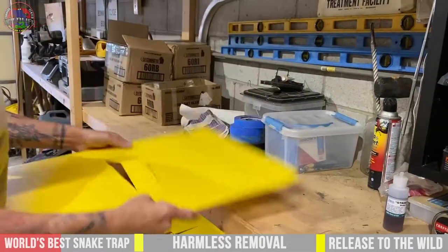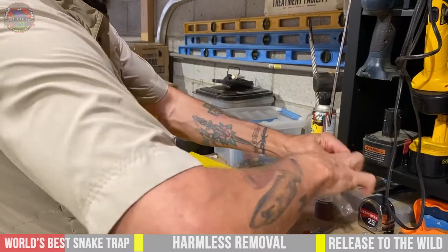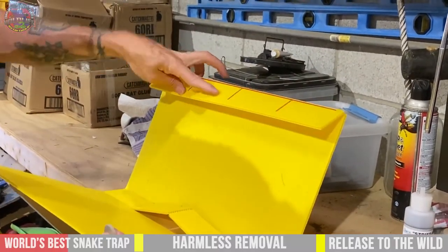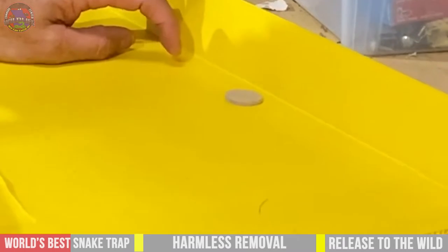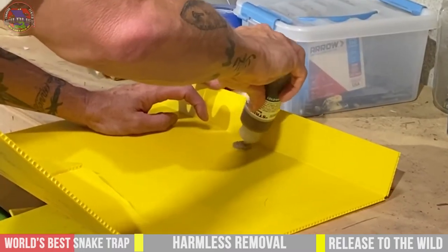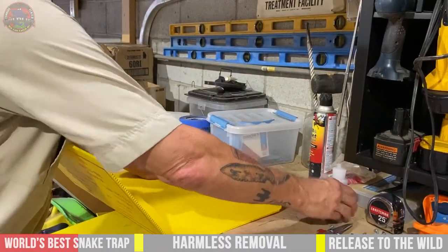Next we need to add a scent pad. We use these furniture pads for the scent pads, and this is what holds your Strike-Them lure in place, which draws snakes into the trap. You take this tab — it's got three lines on it — and line up the middle tab, putting the scent pad right about there. Then you take the Strike-Them snake lure and saturate the pad. When you order these online or through the mail, we already put this in place for you, so it will come with the pad and lure already on it.